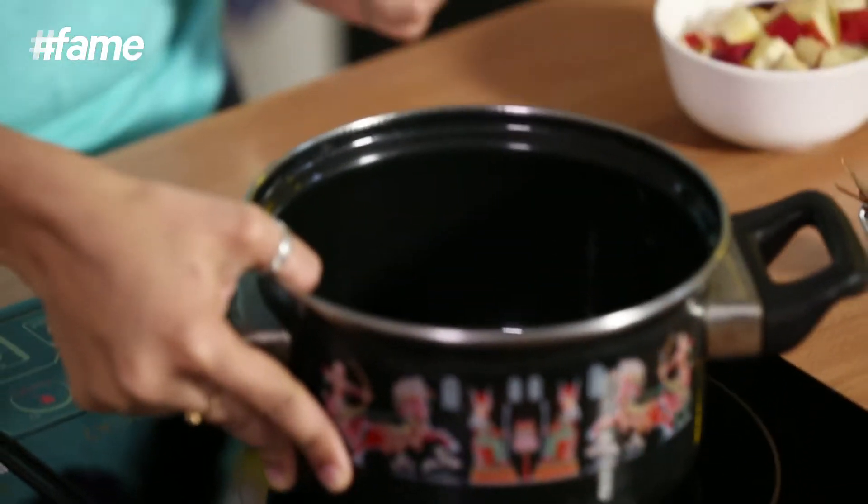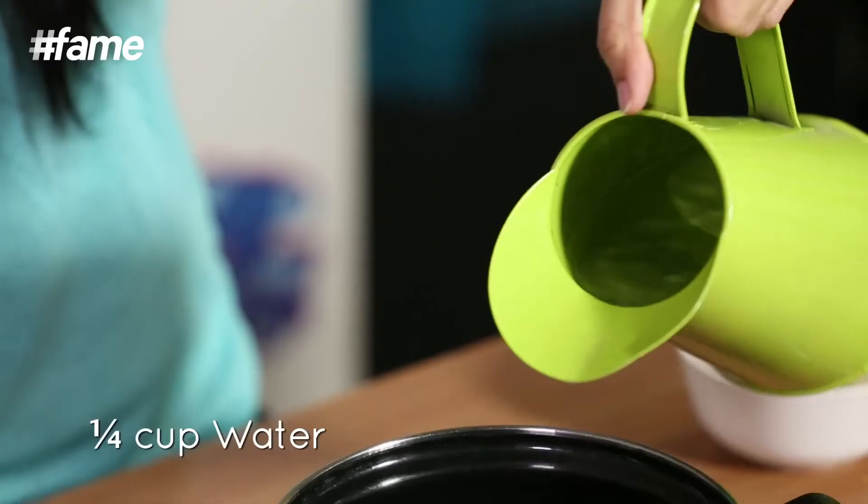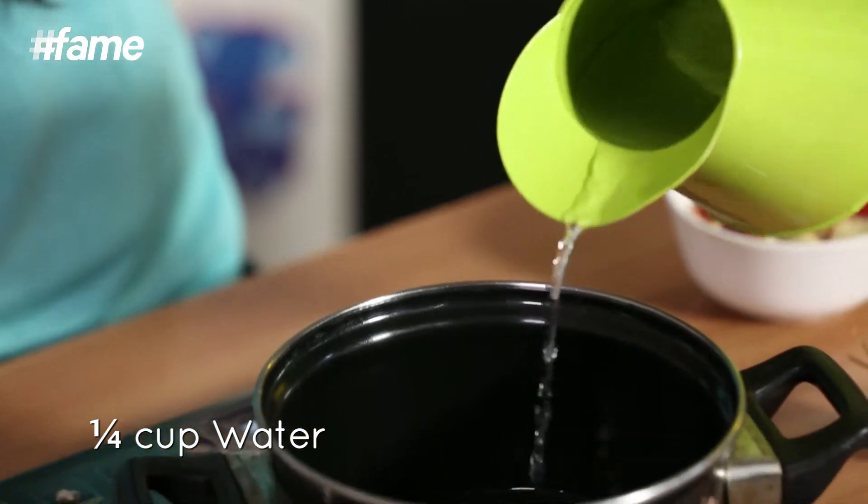So what I'm going to do now is put a pot of water to boil. I'm not going to be using a lot of water, just a little bit, because we only need a little. I'll let the water come to a boil and then add the apples in.